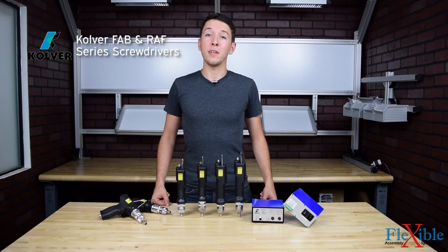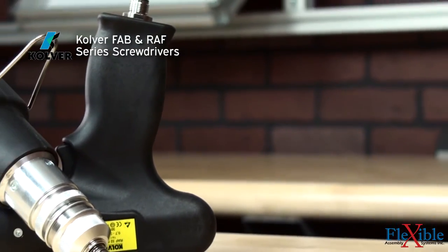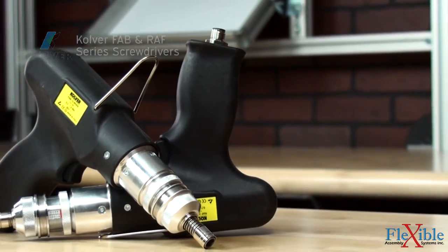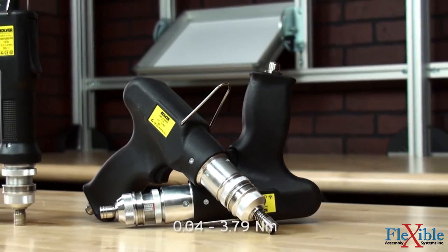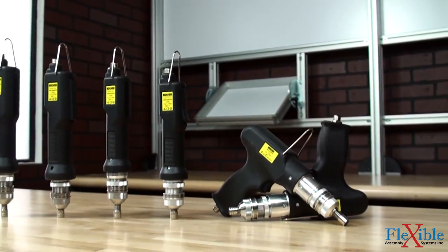Here we have the Culver FAB and RAF series screwdrivers. These clutch-controlled electric screwdrivers are powered by a 30-volt DC rare earth motor with a tool-dependent torque range of 0.4 to 33.6 inch pounds and free speeds from 400 to 1000 RPM.